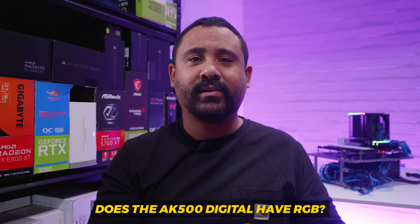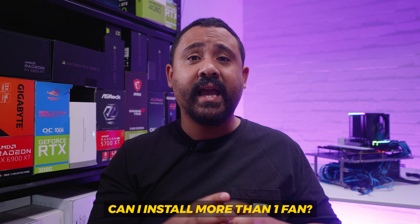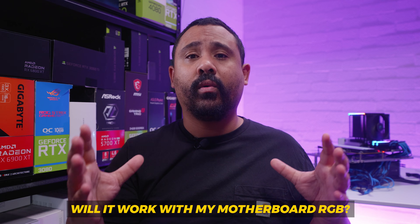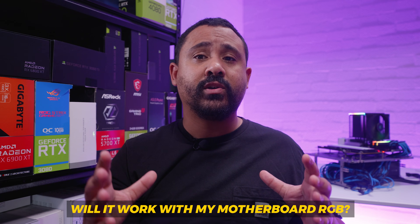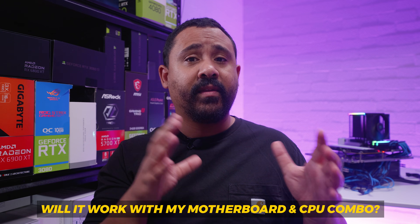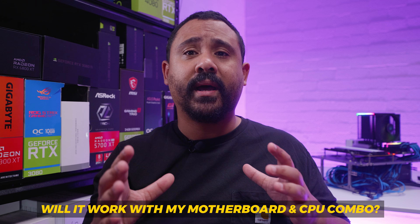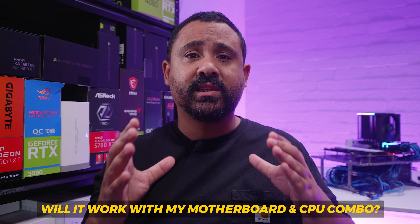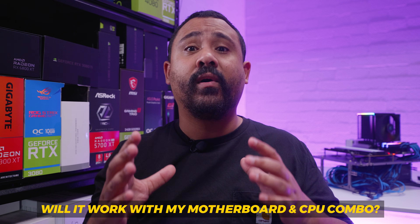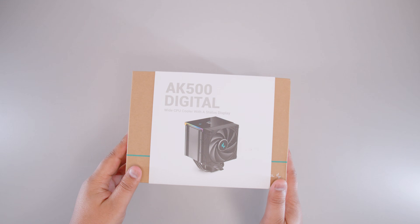To answer some inevitable questions: yes, this cooler has RGB; yes, you can install more than one fan; yes, you can put any fans you like on it; yes, it will work with your motherboard's RGB provided you have three-pin 5V addressable RGB. The AK500 Digital mounts to LGA 1150/1200/1700 Intel sockets as well as AM4 and AM5 AMD sockets.